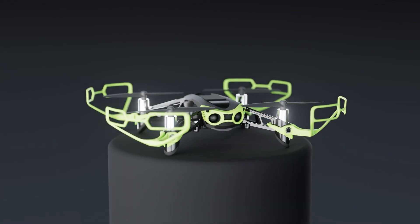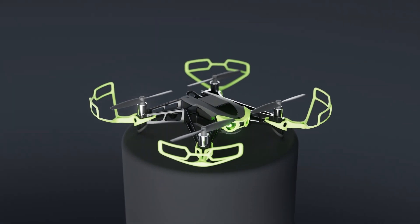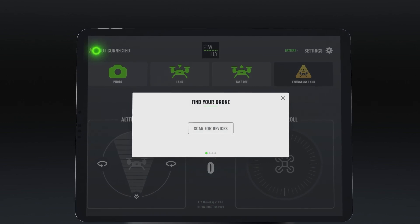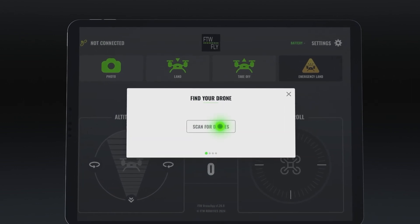Power on your drone and open the FTW Fly app. Click on the yellow chain link. Start scanning for devices and select your drone.